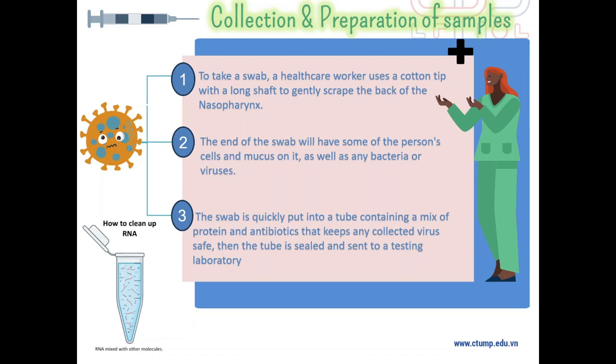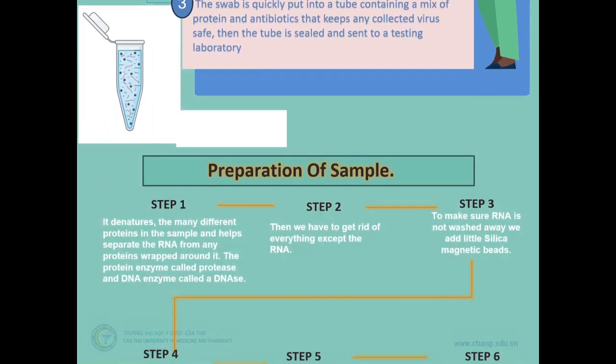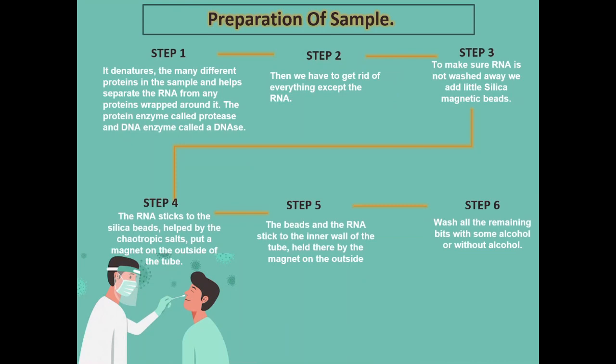The coronavirus is made up of two main parts: an oily membrane around the outside with proteins that stick out of the surface, and genetic material called RNA on the inside with more proteins tightly wrapped around it. The human cells are also made up of proteins, membrane, DNA, and RNA. The sample will have lots of things including mucus and human cells as well as viruses. We need to get rid of the proteins, oily membranes, and DNA from the mucus and human cells.